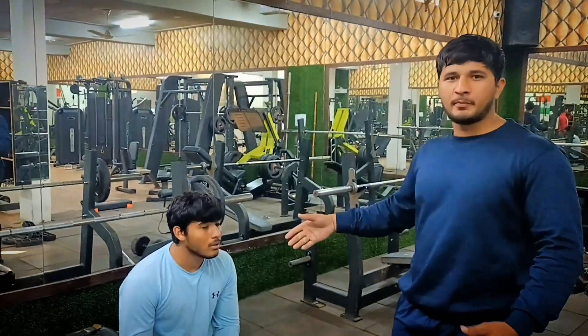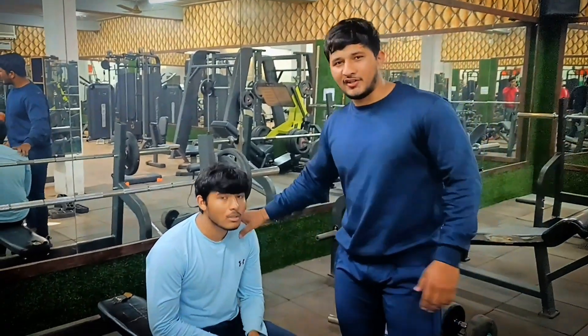Hello guys, welcome to my first video. I hope you all will be good. Our first video is how to increase bench press. It is very important to increase bench press and its technique. I will tell you how to increase bench press.